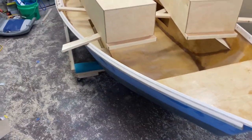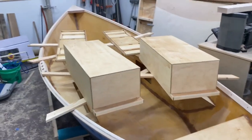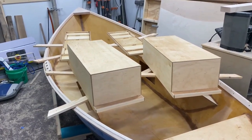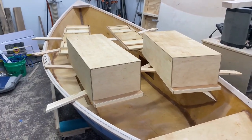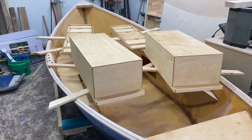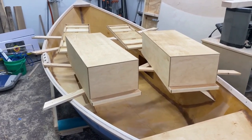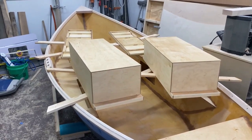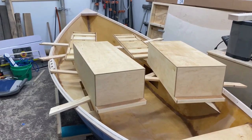As for the gunwale, inwale, and oarlocks, I am going to leave them unfinished for right now. I don't want to put epoxy on them because if I want to take them off, the epoxy will make that hard to do. And I don't know if I necessarily want to do a spar urethane like I did for the storage areas, because with how much flex is in the wood, if I have to take them off, it might crack when all the tension is released.